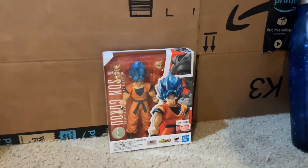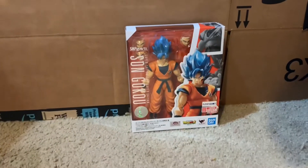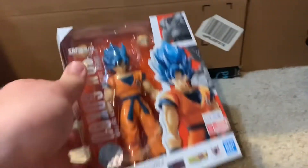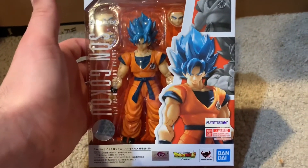I haven't messed with this figure yet, so we'll just go over the box quick, and then I'll break them open and we can go over them together. Here is the front of the box. It's pretty dope, I like it.